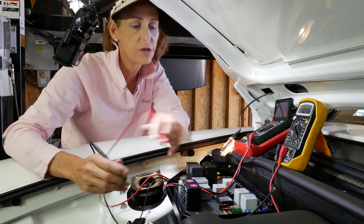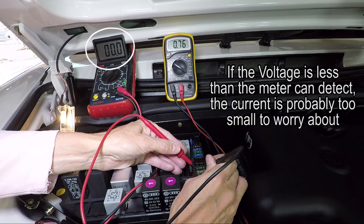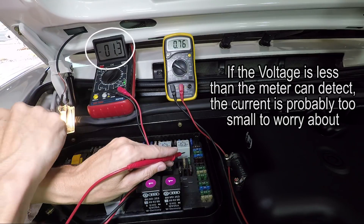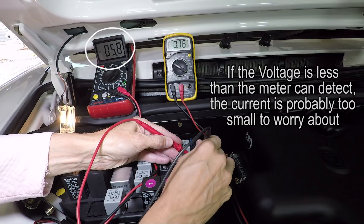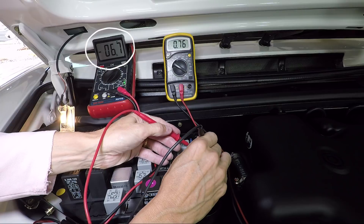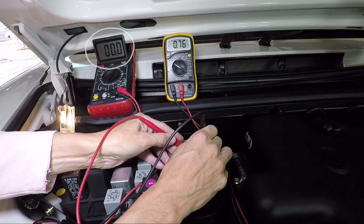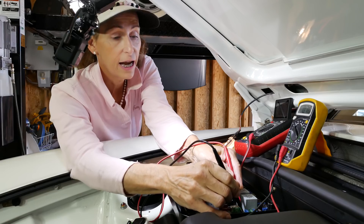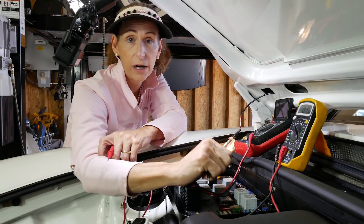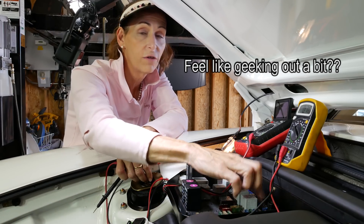We set the meter to be very sensitive - 200 millivolts DC. Checking some fuses: this one, nothing; this one, nothing - no current flowing through those. But going back to our dome light fuse, we get 6.7 millivolts. The fuse above it? Nothing the meter can read. This is telling us there's current flowing through this fuse, and we found it without even using our ammeter - we didn't need to disconnect the negative terminal at all. So that's another method you can use, going through all your fuses.